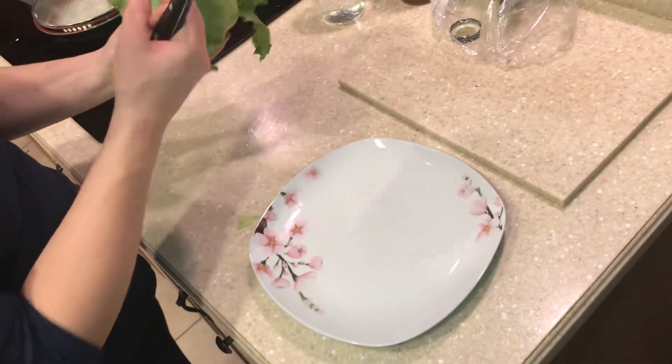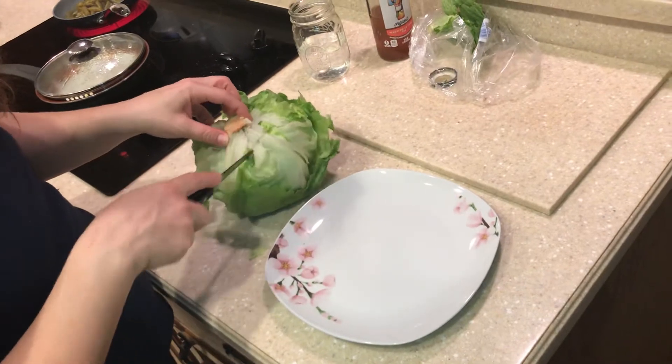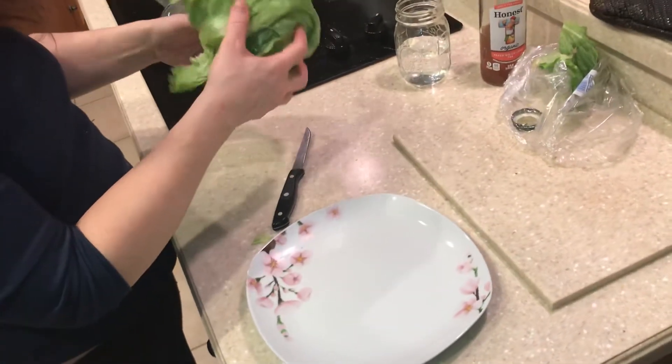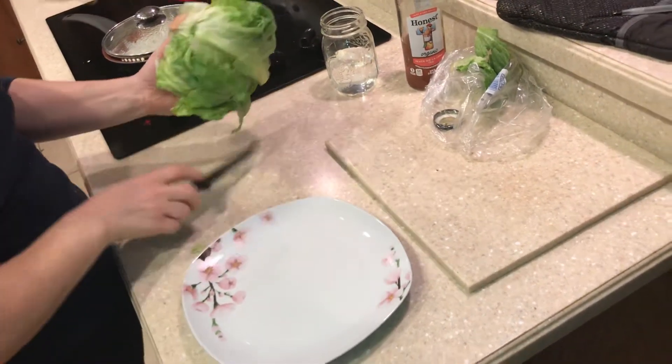I'm showing everyone how to make a lettuce wrap. You buy iceberg lettuce and you want to cut it where the stem is so that you can — actually I'm going to cut this side too. It's kind of good to just cut the base.